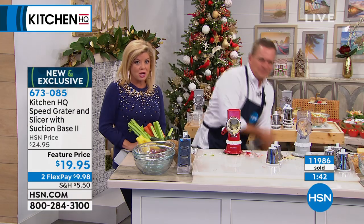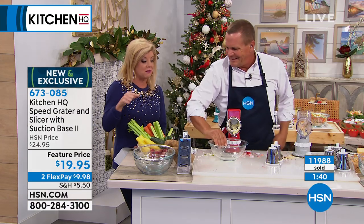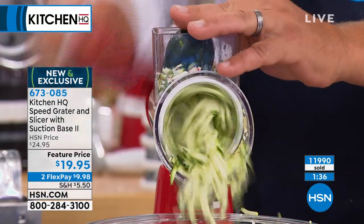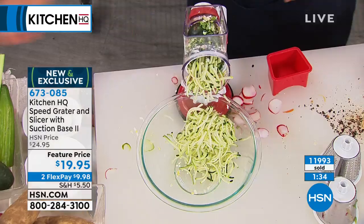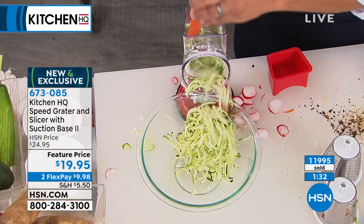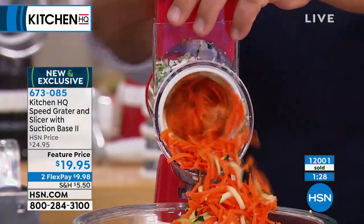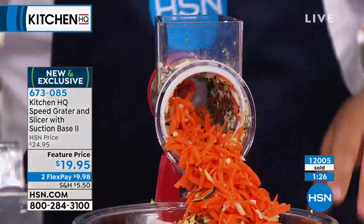It goes on and on and on. Just in this amount of time, look at everything you've chopped up, shredded up, or sliced up in a matter of seconds — zucchini, carrots. If you want grated carrots for carrot cake, or potatoes for potato pancakes, hash browns, sharp cheddar, or Parmesan cheese — it handles all of it.